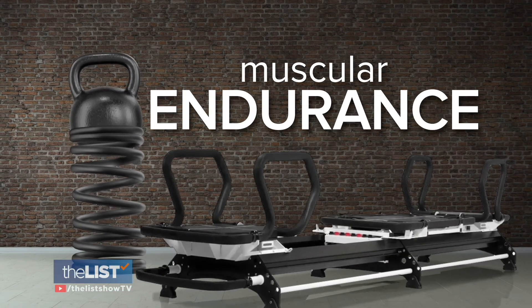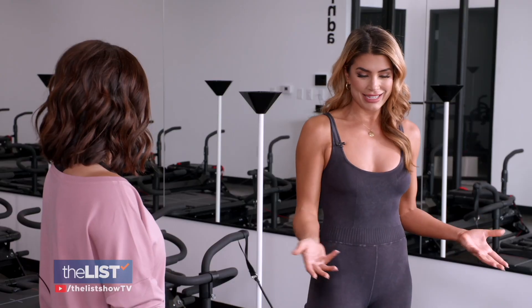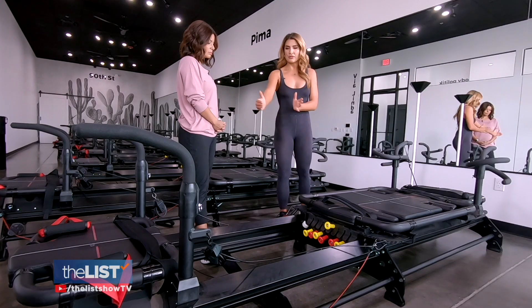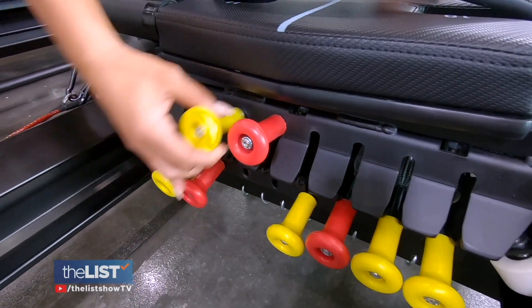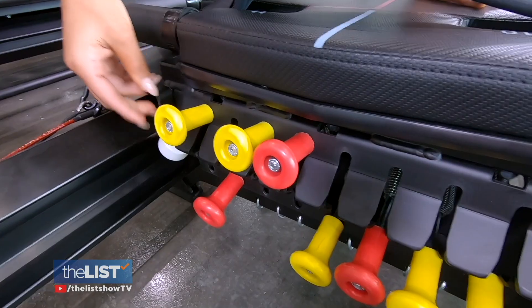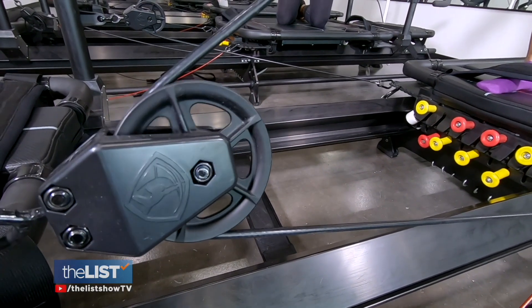And lastly, muscular endurance. The reason we use springs is because they're elastic and variable. We can move the machine out a little bit farther to make it heavier, or add extra springs to make it harder. No matter what your skill level, you can adapt the workout to your individual needs.